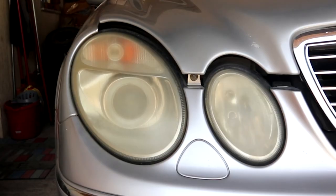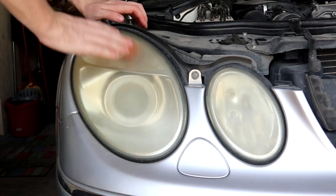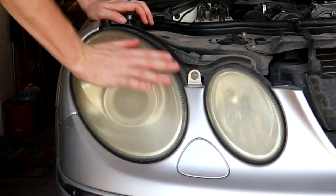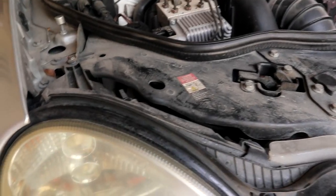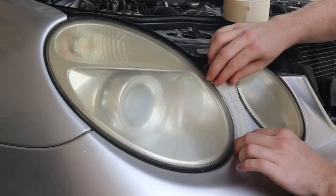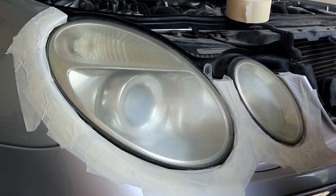You're gonna need a lot of elbow grease. Open the hood — we just have to tape off around the headlight. Before you start anything it's good to wash the headlight. I already washed the car, so I'm just gonna wipe it off with a damp microfiber towel. Those headlights were actually fixed before — I can see what looks like clear coat spread on here.